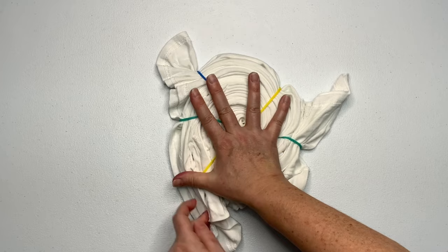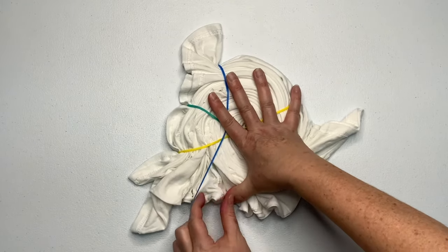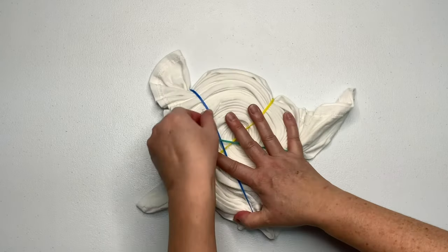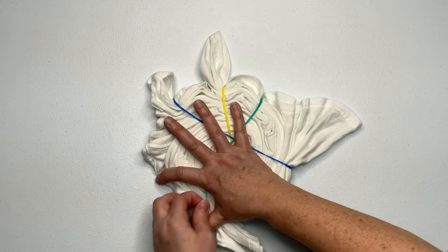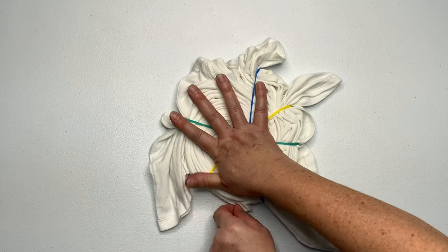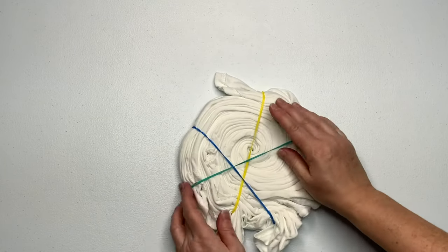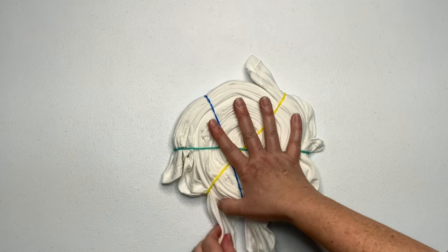I like to create a nice tight spiral, so I pull on the loose tails and tuck them into the nearest rubber band.